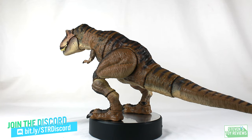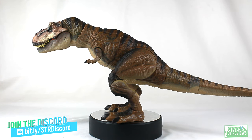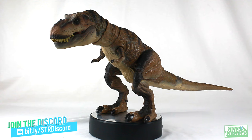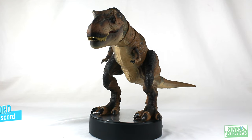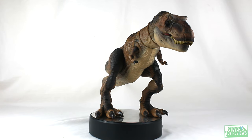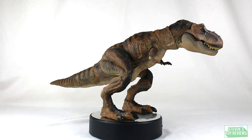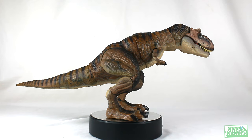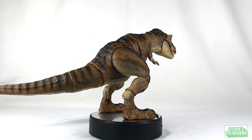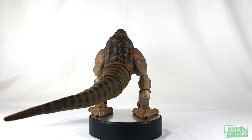Rexy looks absolutely amazing, but at the same time Mattel kind of missed it on the nose for a few things. First and foremost, this looks very spot-on to Rexy — it's not going to be one-to-one, but if you were to see this on the shelf — and a heartwarming tale: back when I did my Jakks Pacific Godzilla stuff for King of the Monsters, I did see a little one say 'Rexy' and went up to grab it. She does look very accurate to the source material.